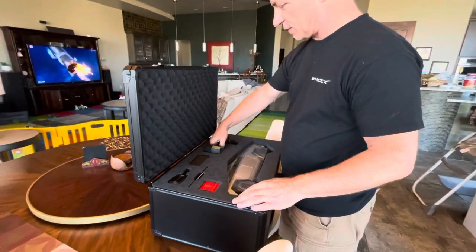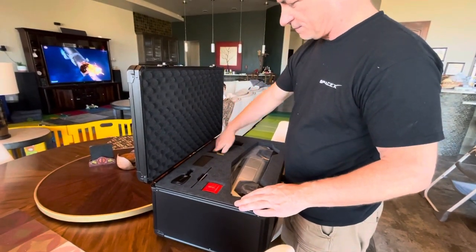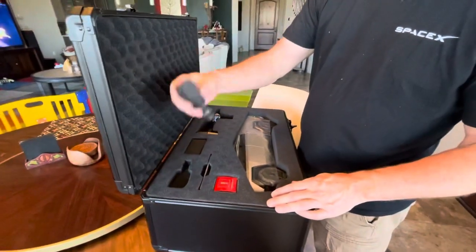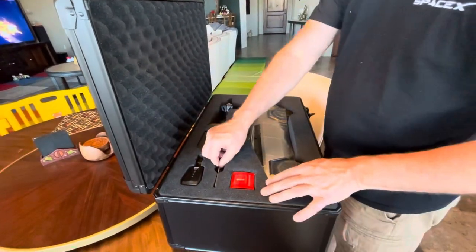There it is — it's like the remote control. It's like a power supply, like part of the Cybertruck power supply. And there's an owner's manual.